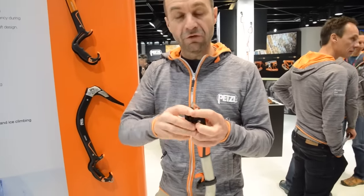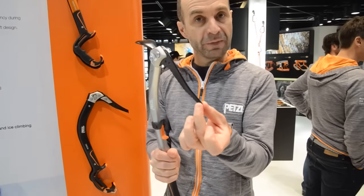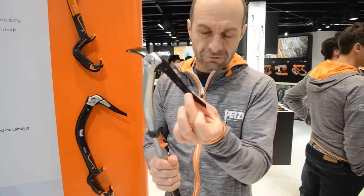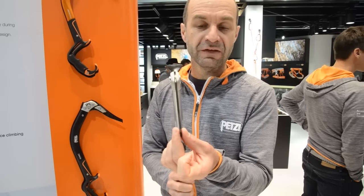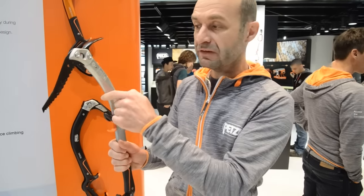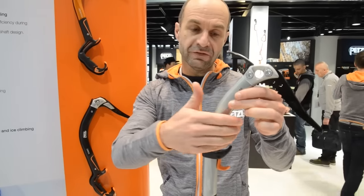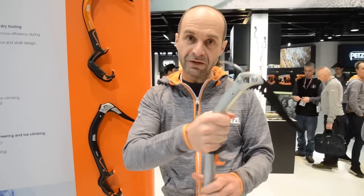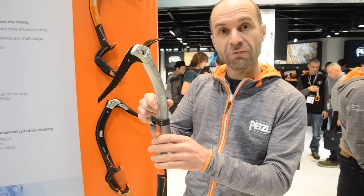We also keep good efficiency in terms of ice penetration. We have the new peak — the ice peak. This ice peak is very versatile because it's already quite thin: 3.2 millimeters in the front. We have good clearance for climbing — you can take this tool from the middle here to climb. It's really good indexing thanks to the new hydroforming shaft.